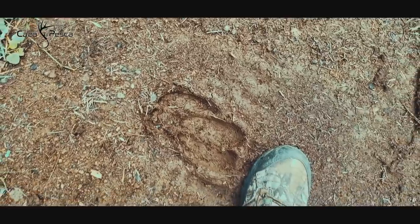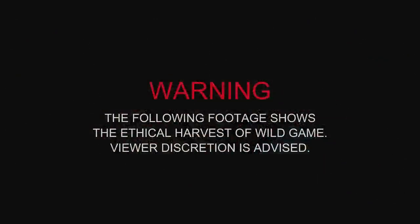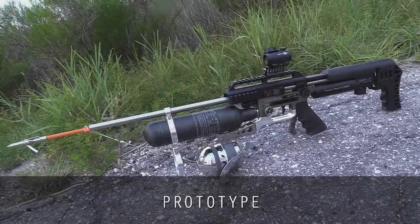So we are out here. We're going to be doing some bow fishing, but a little bit non-traditional style of bow fishing here. We've got an air bow set up on the FX Impact M3.